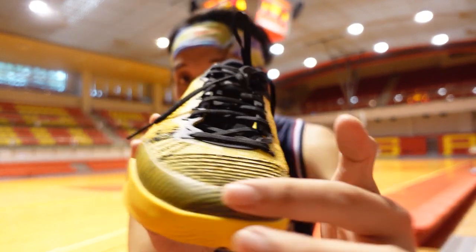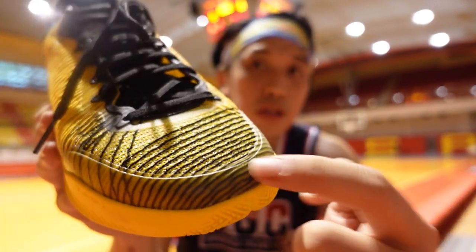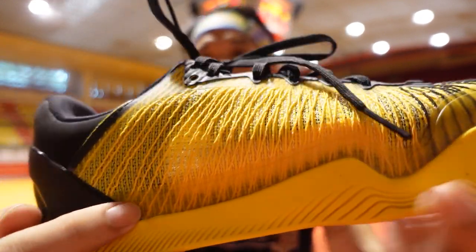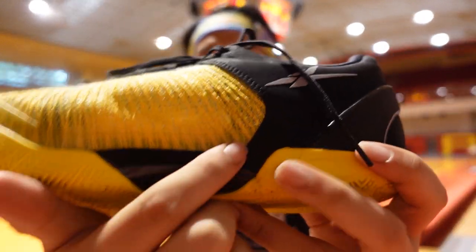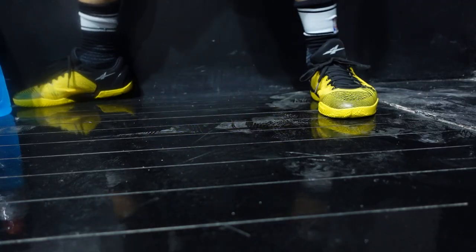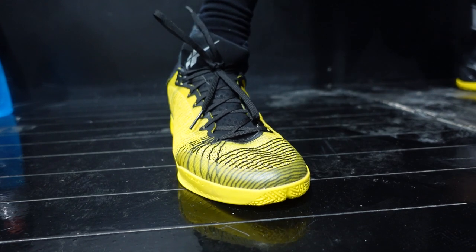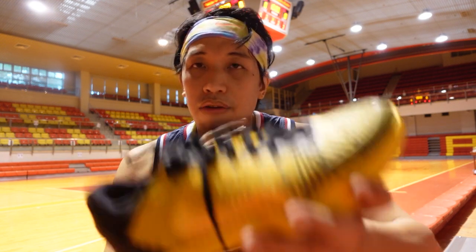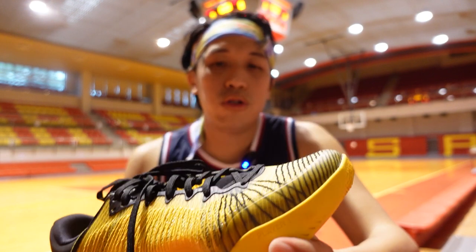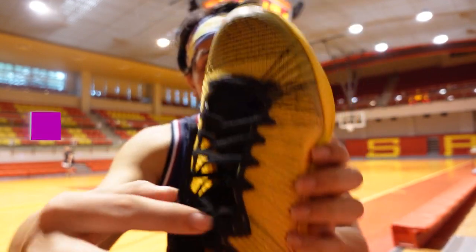The durability of the sneaker comes from a fused piece on the edge of the toe area, which runs from the forefoot tip and goes along the lateral part up to the heel. It also appears on the medial side, adding durability and helping with containment. Even though this is a really thin upper, it gives you the feel of the Jordan 36's leno weave upper — really thin, very nice ventilation, and ultra supportive, which is really surprising in the Player One.